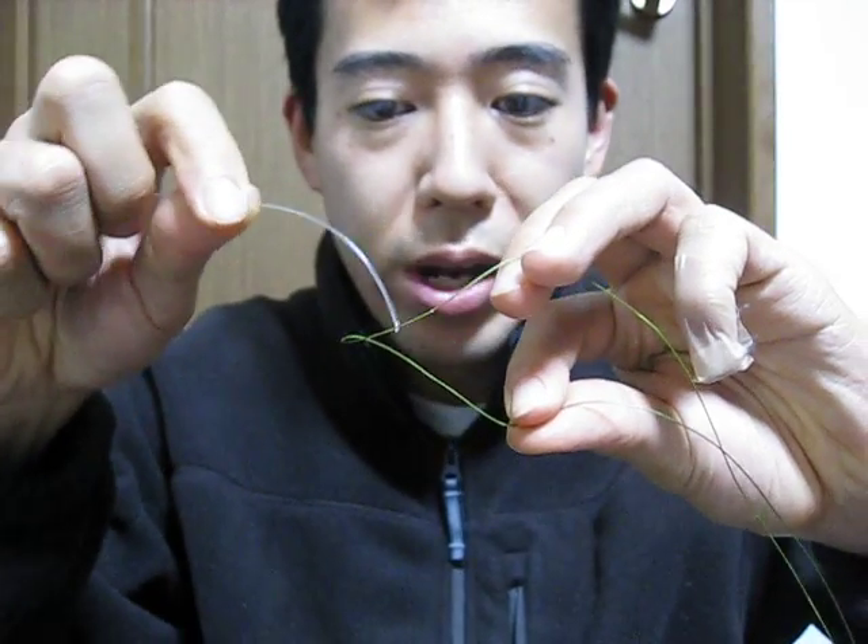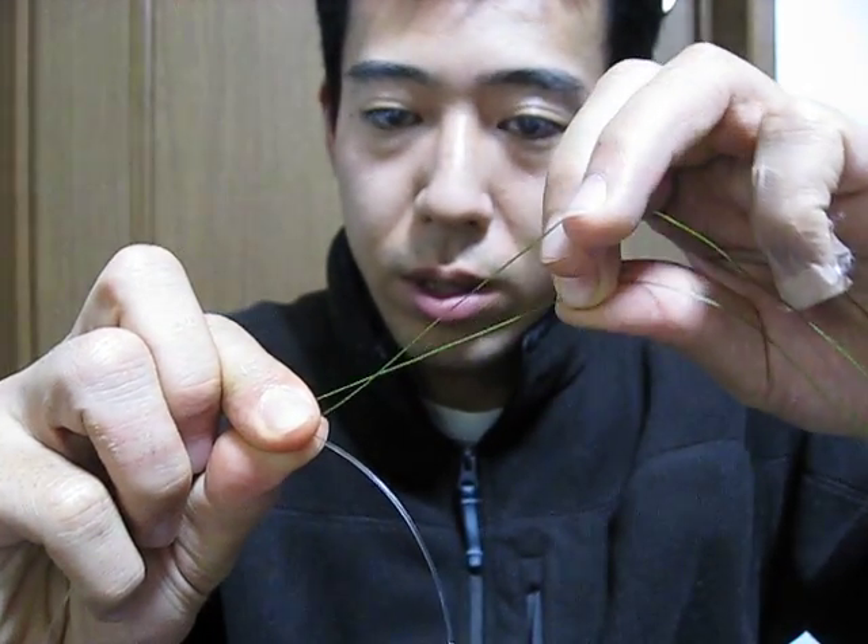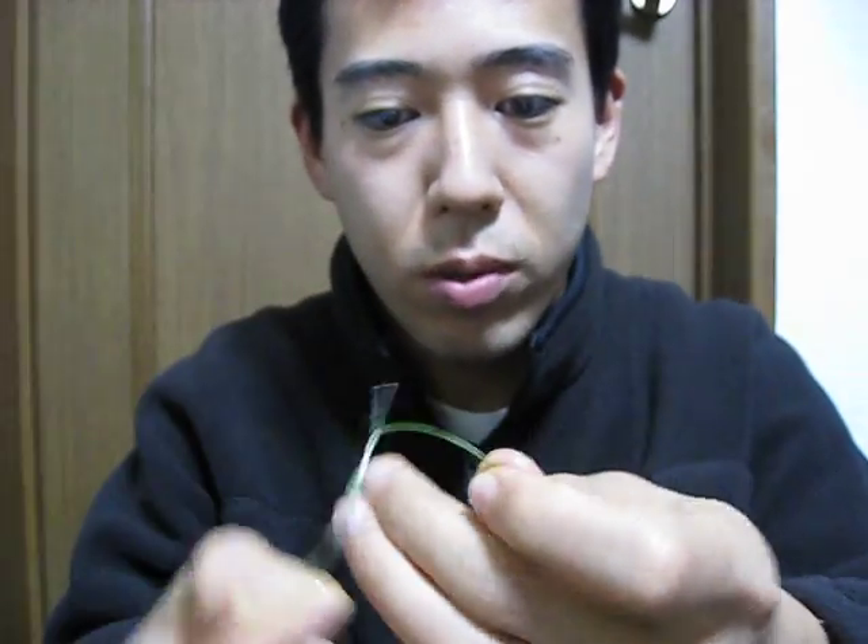Then do the braid from the top and hold it here. Twist up, twist down, twist, twist, down — simple braiding.